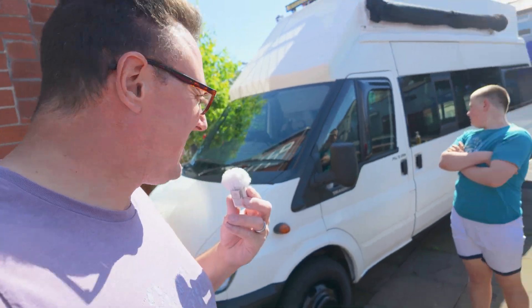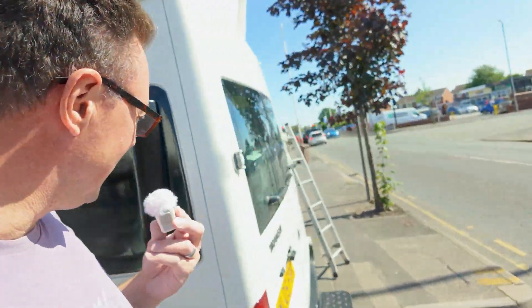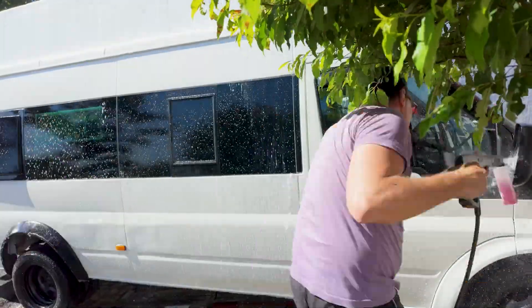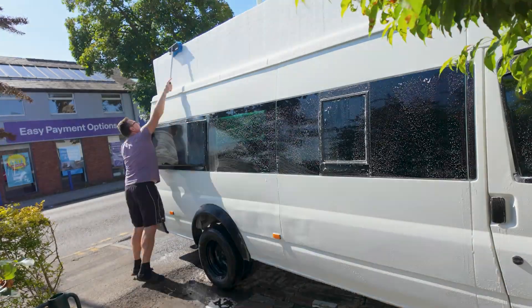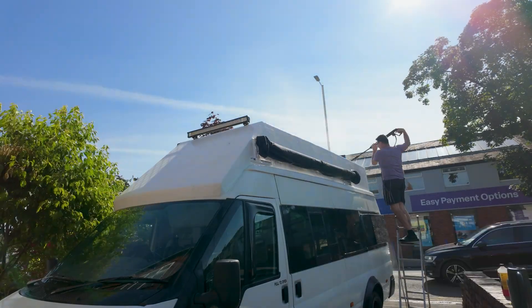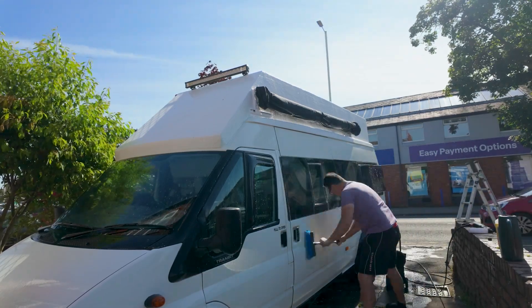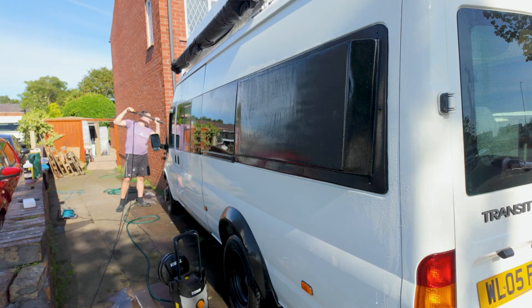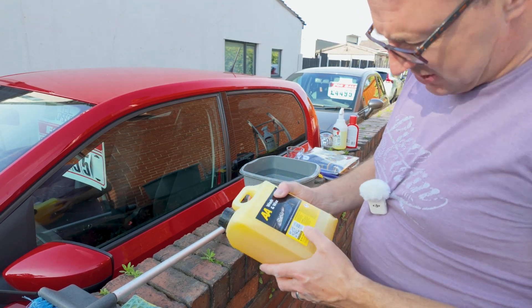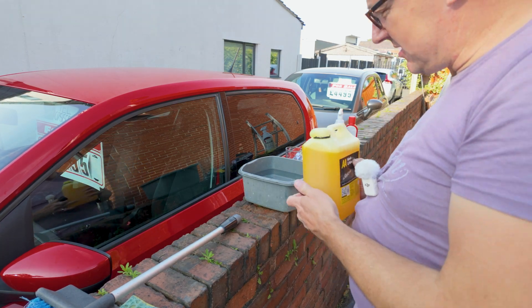I've just been tidying up and tape-cutting off some of the bits and bobs, and I'm going to now give it a wash because it should be dry enough. I've got some wash and wax — I don't know how good it is, but it must be incredibly strong because it says to dilute it to 1:50. I'm going to finish off with that and that will be the outside pretty much done.